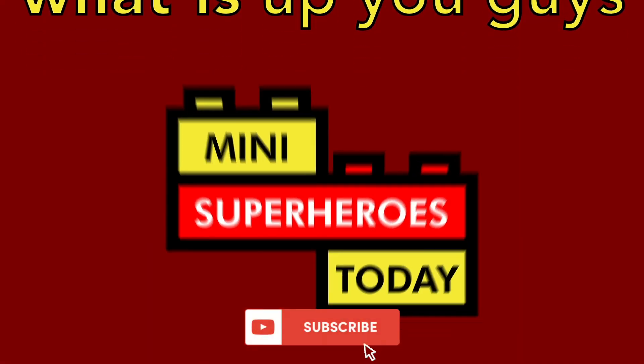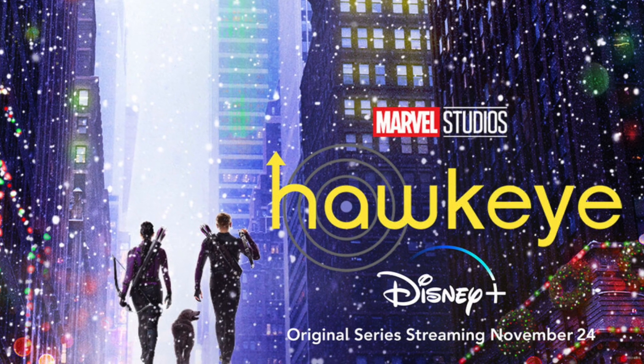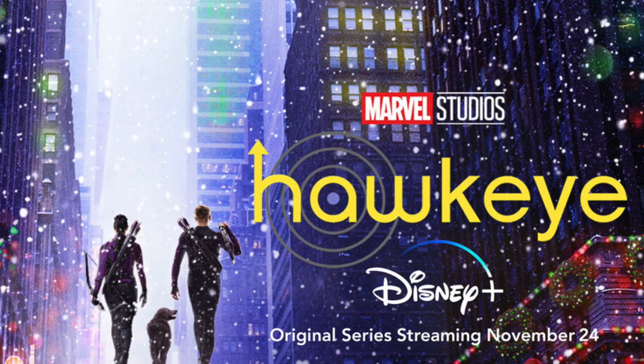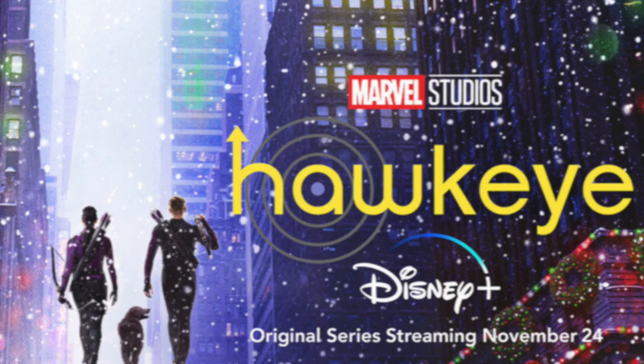What is up, you guys? This is Many Superheroes Today. This video will contain spoilers for Hawkeye, so if you haven't seen the show yet or you're not caught up on episodes, be sure to watch the latest, come back, and then you can watch this video spoiler-free.